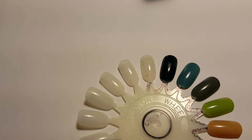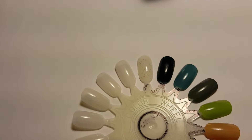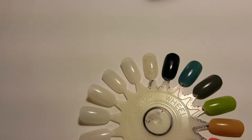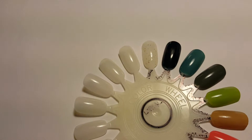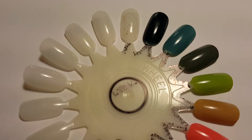I think if you have naturally good nails this will be okay for you, but if you're struggling with chipping nails and breakage and stuff like that, this won't really do anything to improve it.